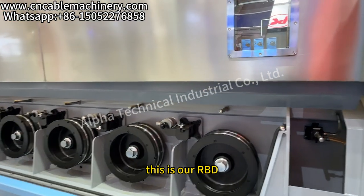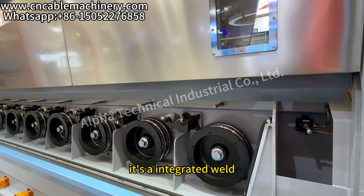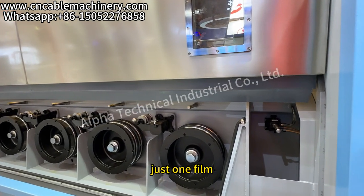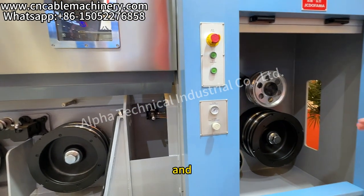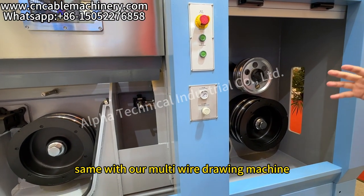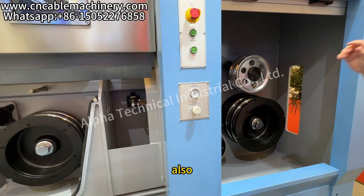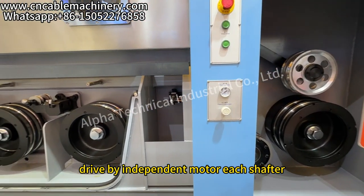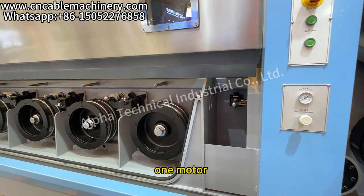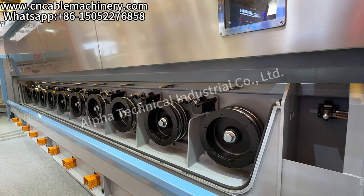This is our RBD — it's an integrated weld, just a one-film bead cover. Same as with our multi-drill machine, the RBD is also driven by an independent motor on each shaft, with one motor and no gearbox.